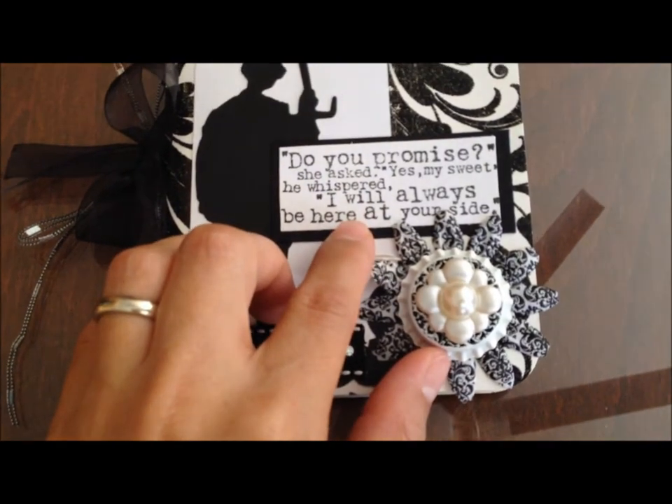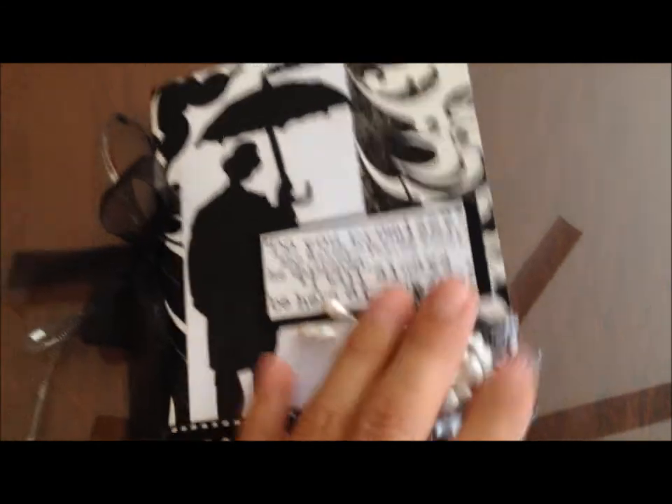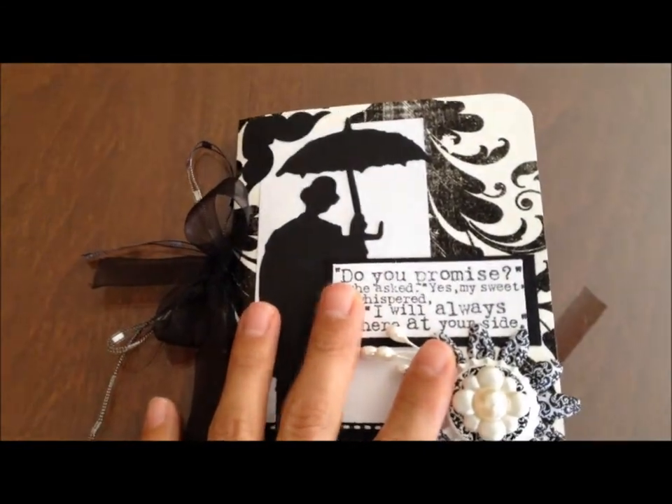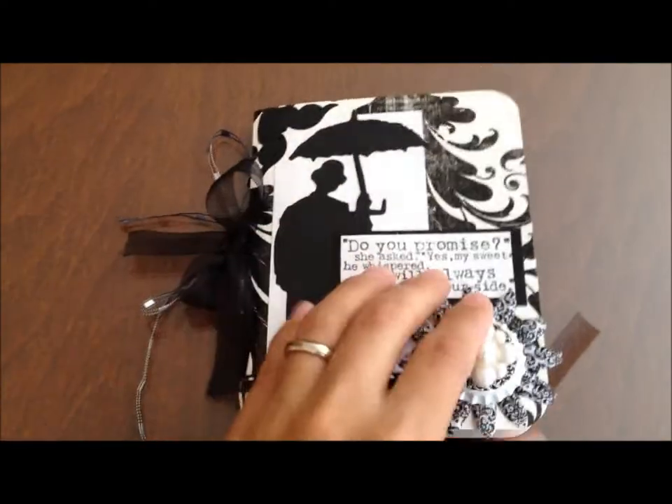Here it says 'Do you promise?' she asks. 'Yes, my sweetheart,' he whispered. 'I will always be here at your side.' That's a die cut that I received, so everything that she gave me I used in here except for tiny little pieces of scrap.